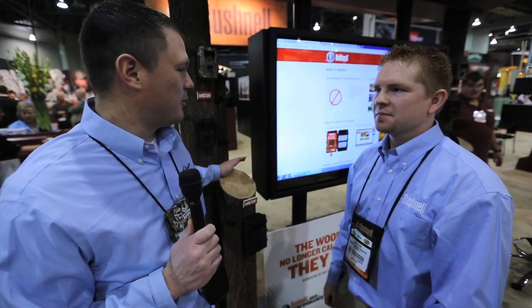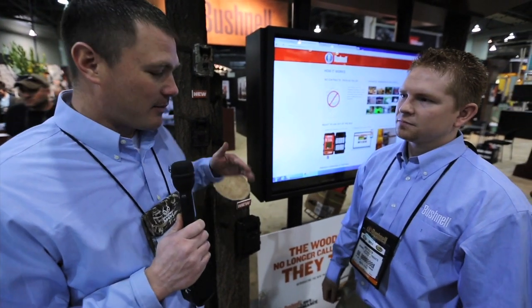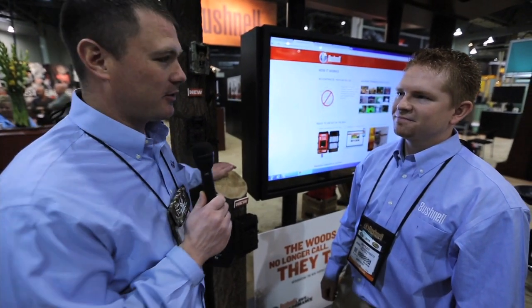Everybody loves a good trail camera. Bushnell makes some excellent trail cameras, but they have a new one this year that's going to send the photos right to you, which eliminates a lot of the problems associated with trail cameras, especially in heavily hunted areas. So I'm gonna let Zach here tell you a little bit about this new offering from Bushnell.